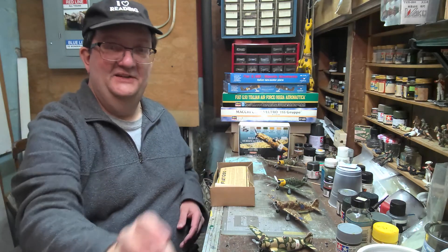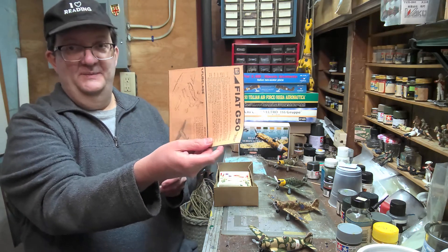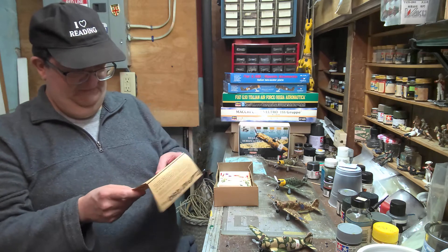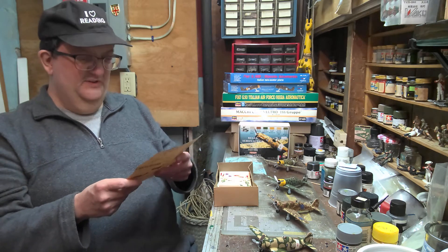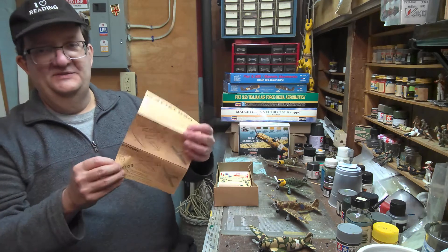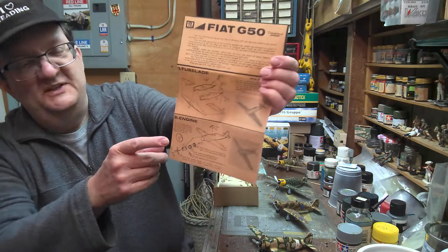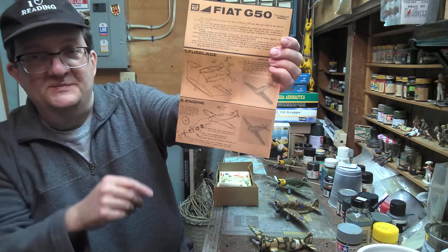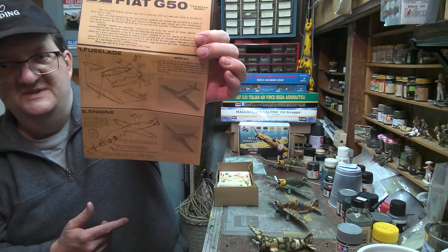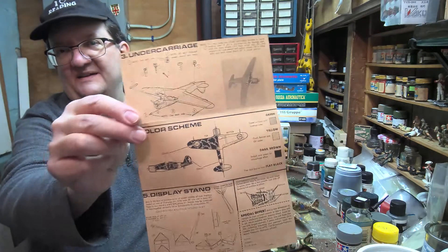You can tell how old it is by looking at this once-white paper — it's more like the color of the wood behind it now. This particular kit is unlike the original Airfix kit. It had these weird decals, and it also had the clear disc propeller you could use to make it look like it was spinning and in flight. The instructions have some interesting assembly photos.